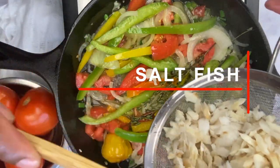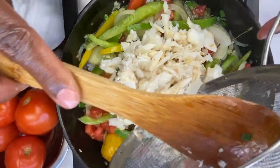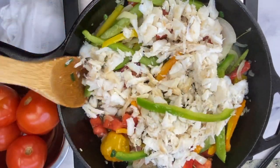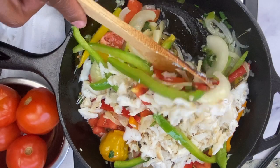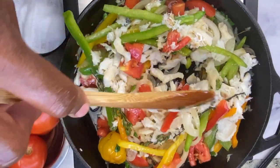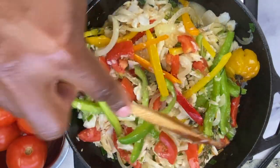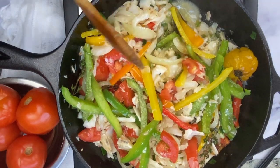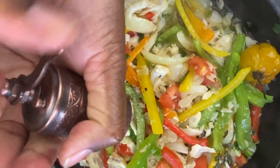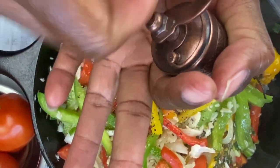Next we're adding our saltfish onto this delicious and colorful bed of veggies. Make sure you combine all the saltfish with your veggies in the pot and allow it to cook down for about three to four minutes, so the saltfish is completely infused with all these flavors before we add the ackee. We're not adding any additional seasoning because we have everything we need — the delicious flavors from the veggies and the salt from the saltfish. We're only going in with a layer of black pepper for seasoning, and that's all we'll need.